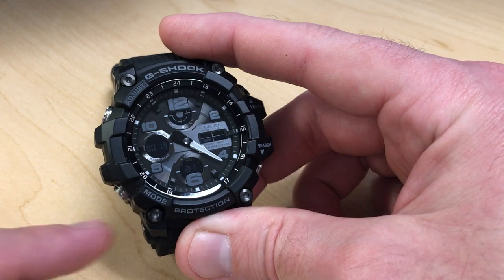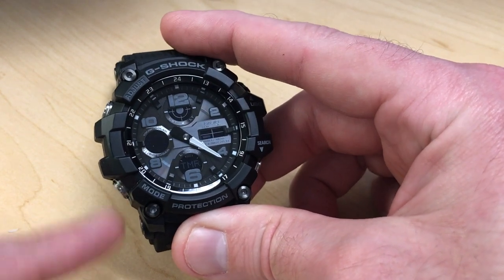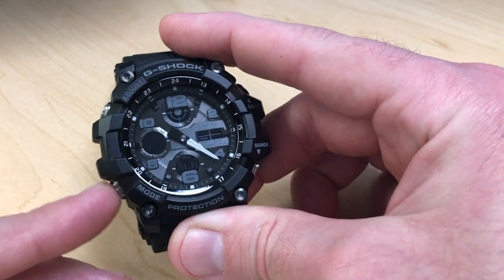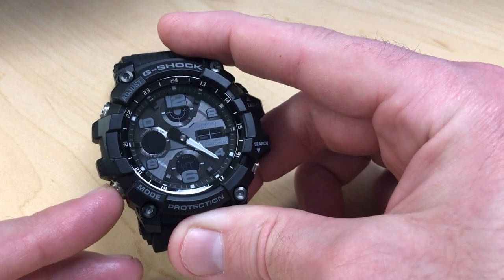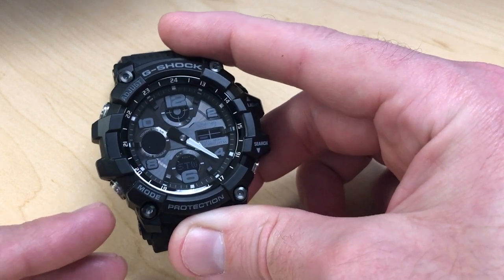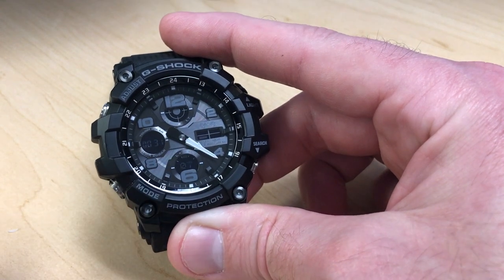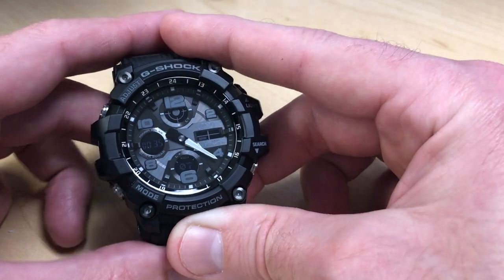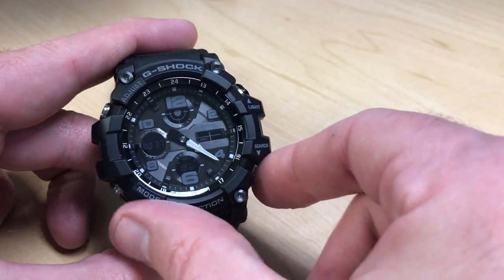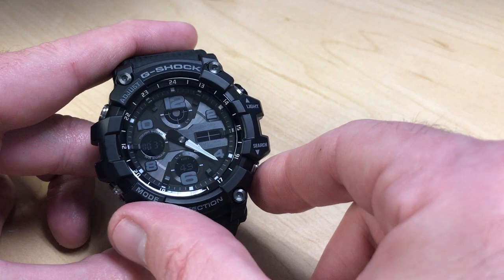You do not have to stay in stopwatch mode to use it. You can press the mode button and go to your timer mode or alarm mode — do whatever you want on the watch. When you go back to stopwatch, you'll see it's still running in the background, similar to most other Casio watches. When you want to stop it, press the bottom right button.